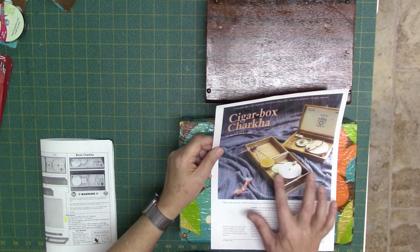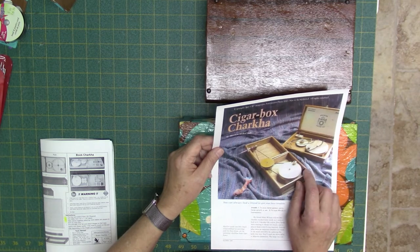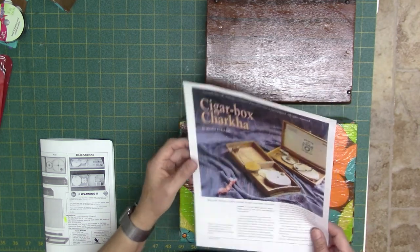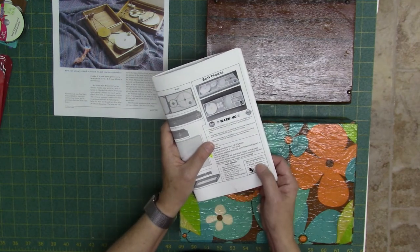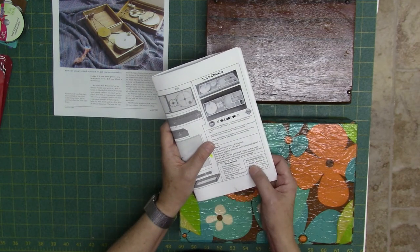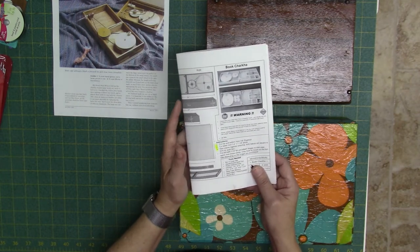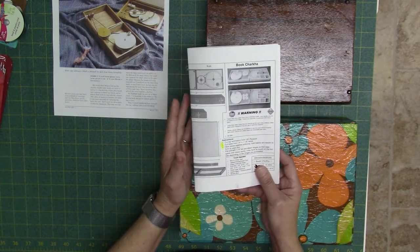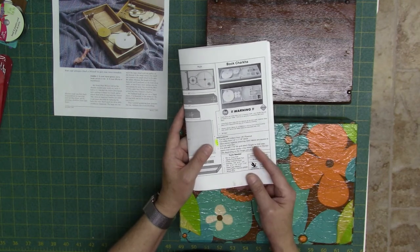I did use a lot of their ideas on how to put things together from those plans, but I also purchased some plans from Mini Tonka Works — just do a search for book charka plans. There's a lot of good information in there. It was about seven dollars for the plans and they are worth buying.